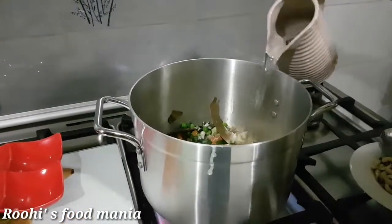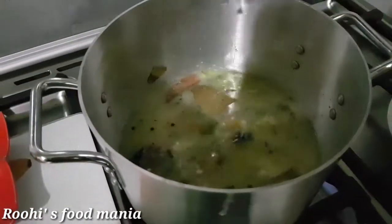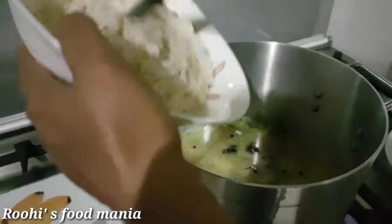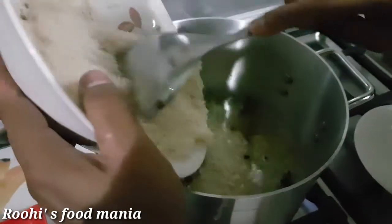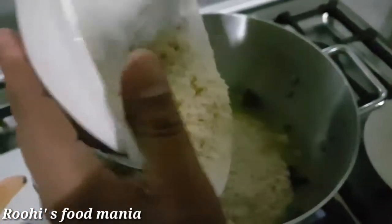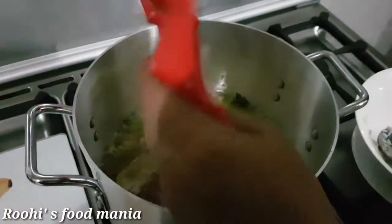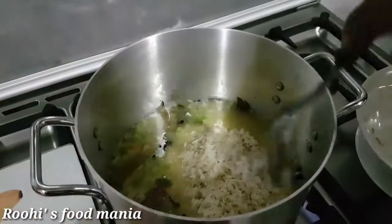Then add water, add rice, and add salt according to your taste.